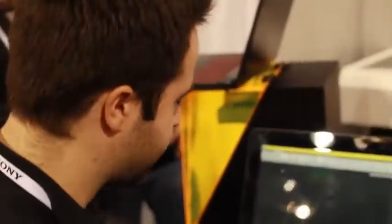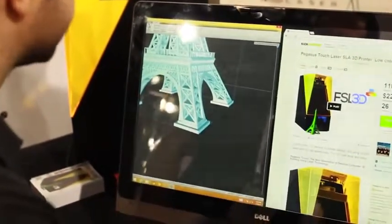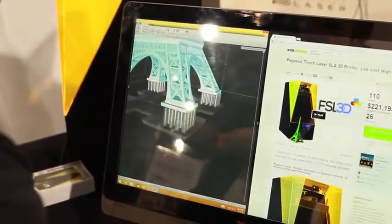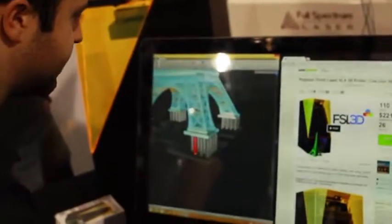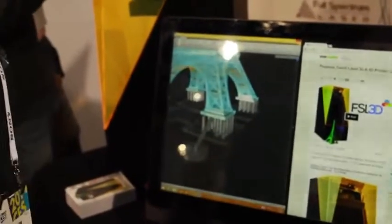So this print only took 8 hours. This is the Retina Create software from FSL3D. We have automatic support generation. And one thing that we've seen a lot of people want is to be able to customize your supports. You can delete supports, you can move supports, and you can add supports with just a single mouse click. So it really enables you to achieve a lot of things that no other software out there can do right now.